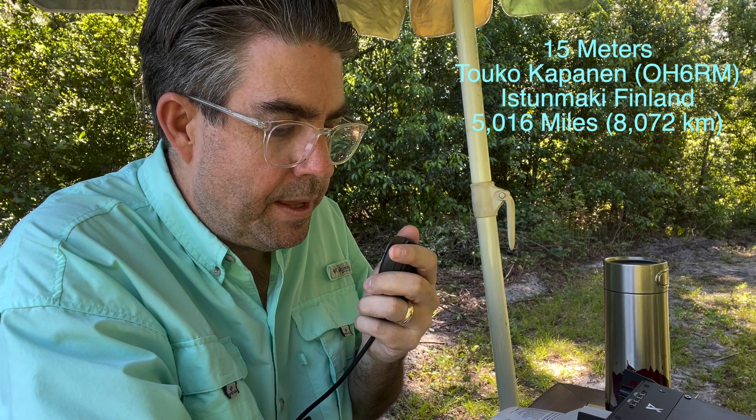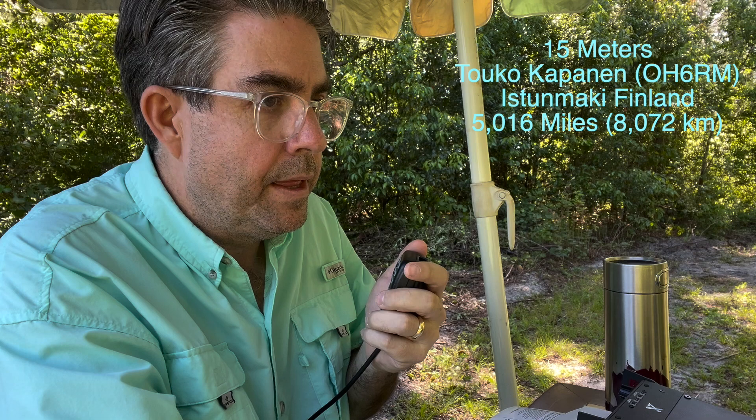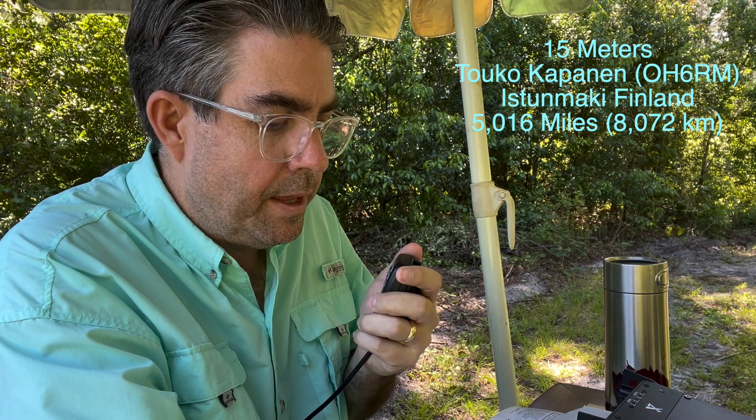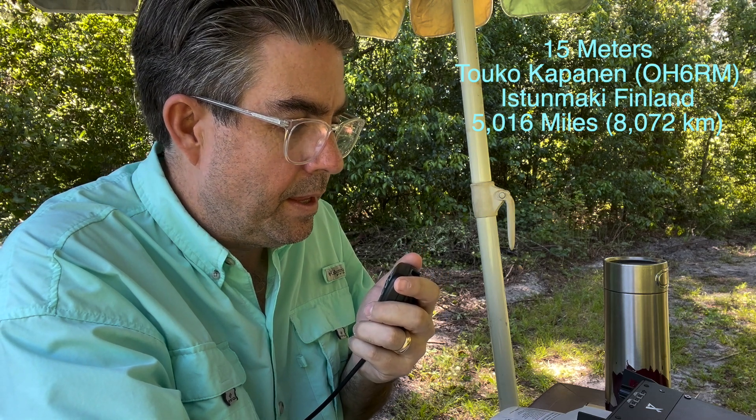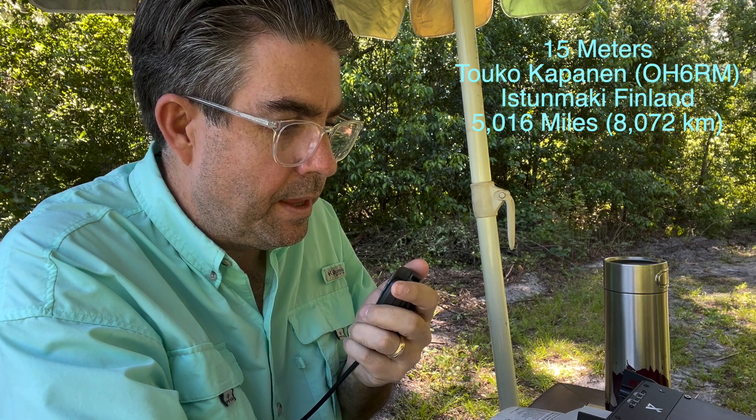[Other station:] Your vertical antenna is absolutely great. It's just like a pipeline to the USA all this week. I've worked through many stations and enjoyed it very, very much. This is a great moment for me, for an old man.